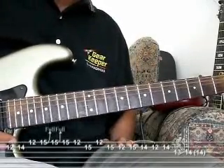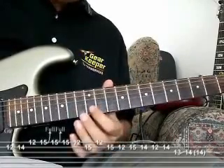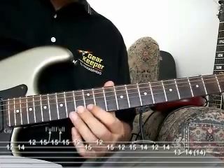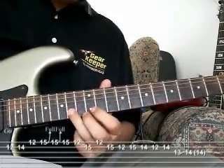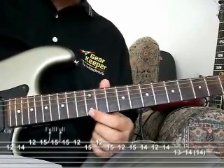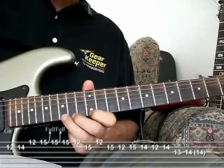We're going to break this down into three parts. Starting off in the first part, we're going to slide up into the 12th fret 2nd string, play the 14th 2nd, play the 12th 1st string, and then we're going to bend up a full bend on the 15th fret 1st string.